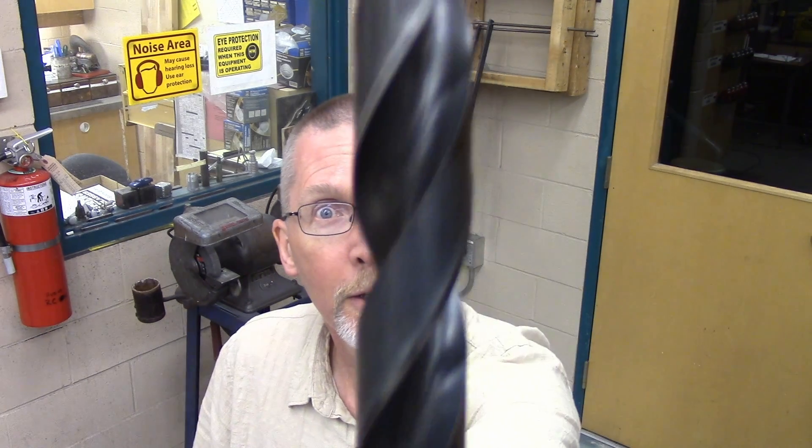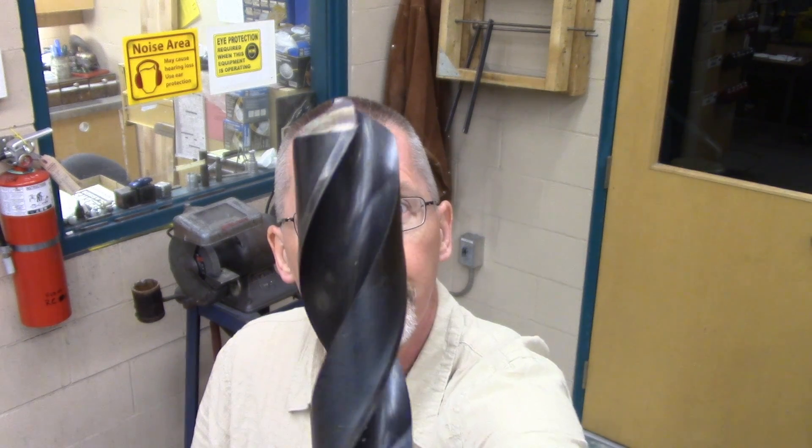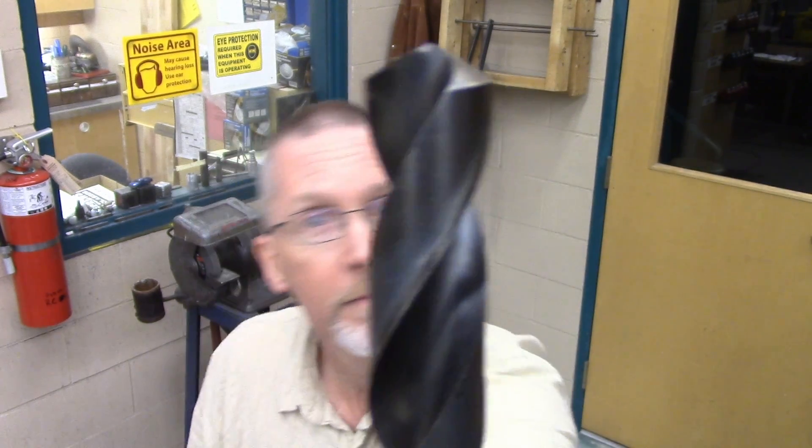Ladies and gentlemen, come gather round. Today, we're going to learn how to sharpen a drill bit. Big drill bit, small drill bit, they all sharpen the same.